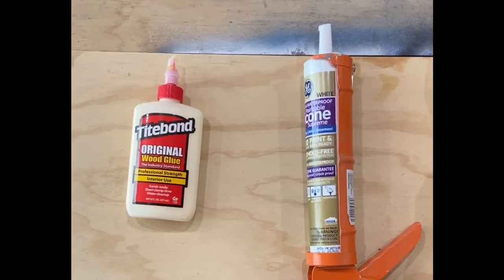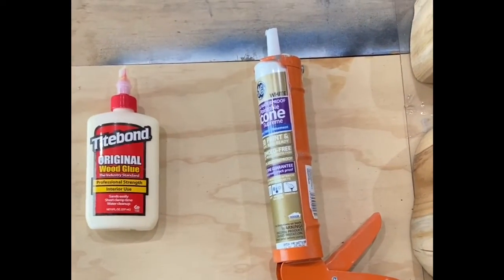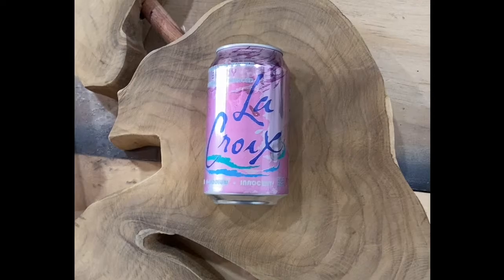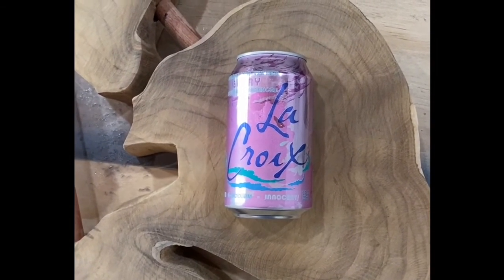I'll use a couple different materials to keep the dams in place — some wood glue and also some silicone sealant. And to stay hydrated, LaCroix. Time to get to work.